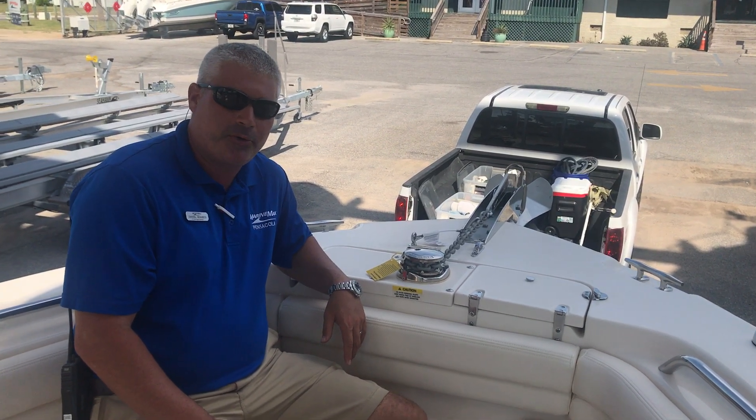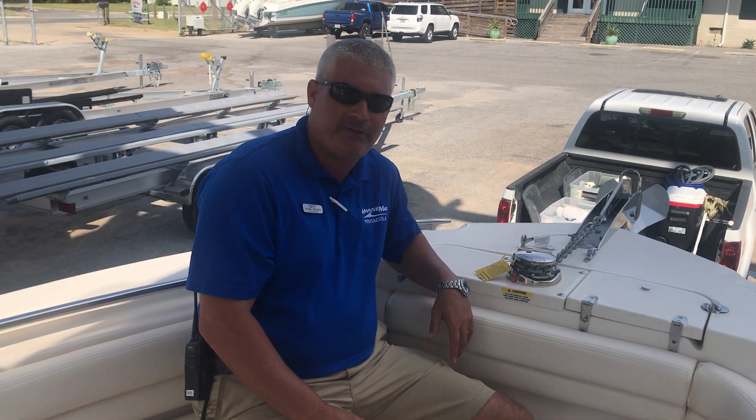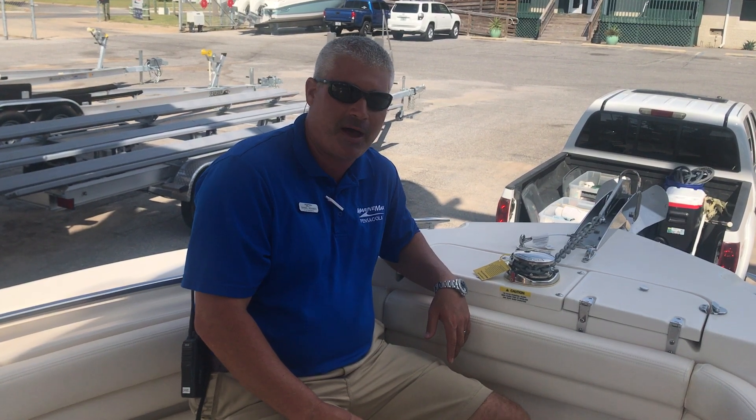This concludes the walkthrough of the 2020 Grady White 257 Fisherman. Come see us at MarineMax Pensacola.